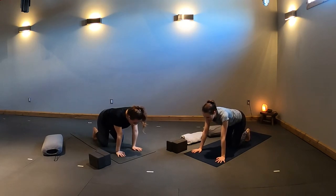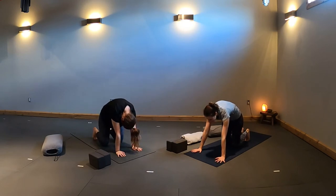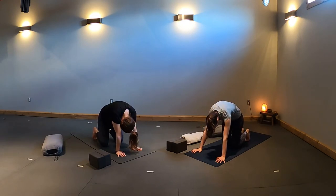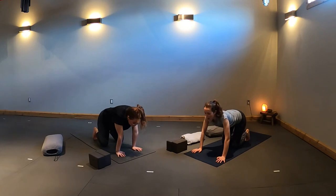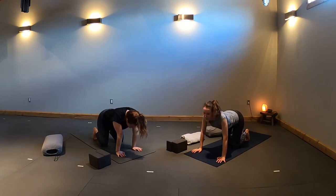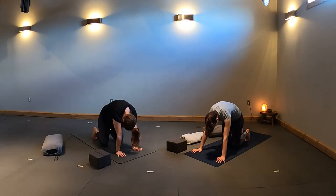With your inhale, dip your belly low to your mat, tilting your tail and chest high up to the ceiling. Exhale, round your spine, press your hands into your mat, gaze to your belly button — cat pose. Inhale, drop your belly, lift your gaze — cow pose. Exhale, coil in, tuck your chin to your chest for cat. Move through three more cycles of breath, as fast or slow as you'd like, eyes open or closed, focusing on the sensations in your spine, hips, and shoulders.